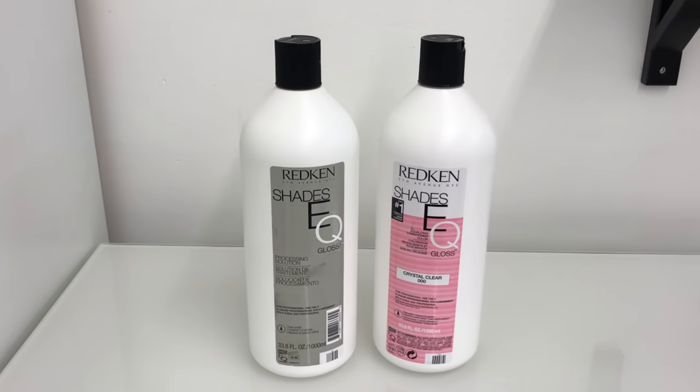Hey everyone! I'm really excited to show you guys this technique today, especially because summer is upon us and our hair is going to be looking dry and dull. This technique is super easy. You only need two products, these guys right over here, and I'm going to show you guys what to do. It'll only take 20 minutes to make your hair super shiny for summer.